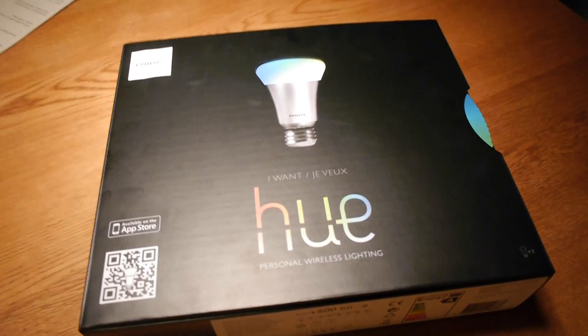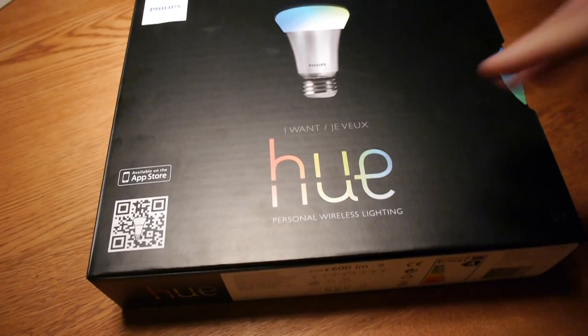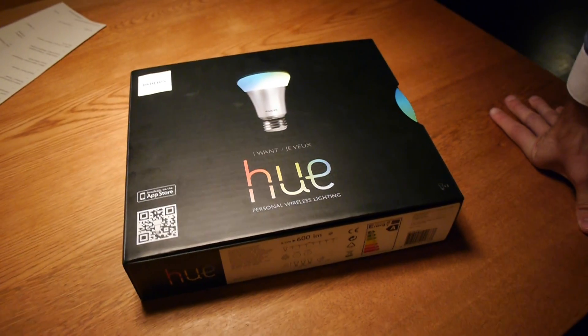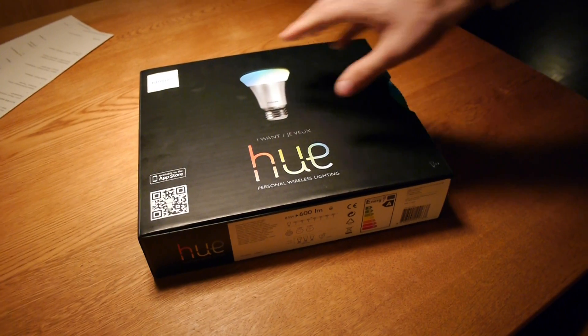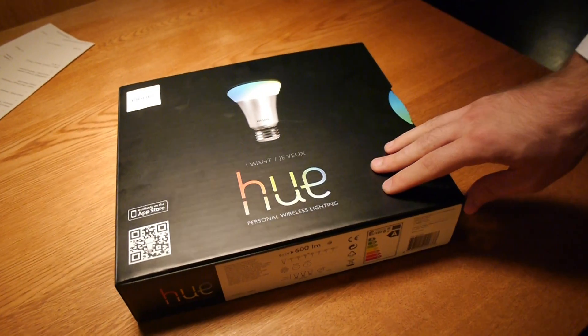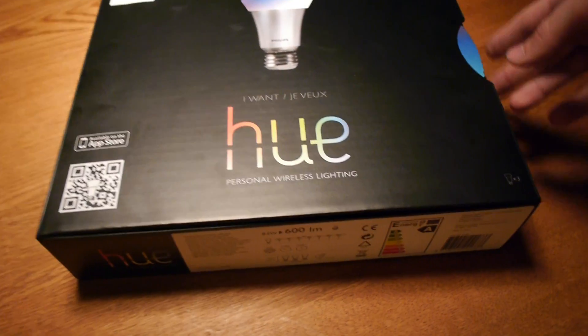You are watching a review of the brand new Philips Hue lighting system, available at Apple stores worldwide. They sold out after the first week due to high demand, selling multiple thousands of these ambient lights — personal wireless lighting, as it's called on the box.